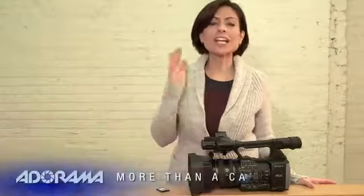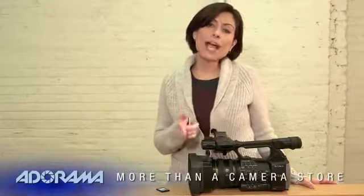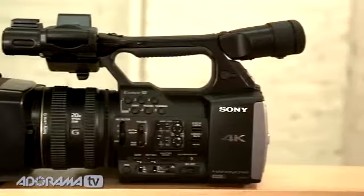Hi, I'm Diane Wallace. Welcome to AdoramaTV. Now, everybody has been talking about 4K lately — you're seeing displays and all kinds of things. Now you can get it at home even if you're not a professional. Sony has a brand new camcorder out that's a 4K consumer camcorder.